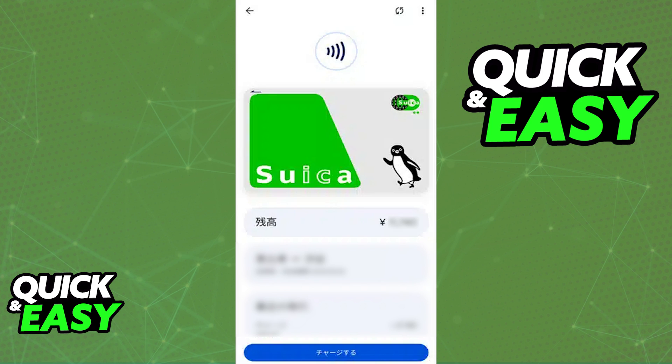Actually, using the card is extremely simple. As long as your phone has NFC capabilities turned on, place your card near any sort of card reader and the balance on your Suica card will be used as soon as you select it from the list of payment methods.